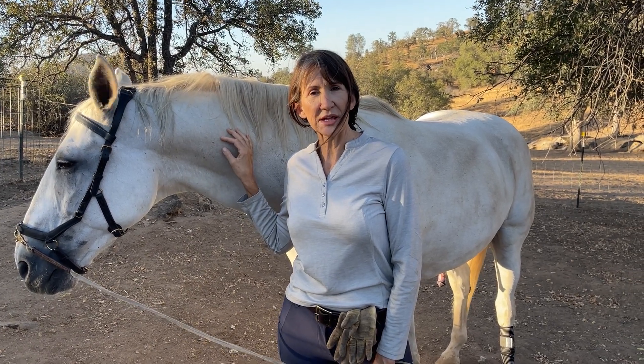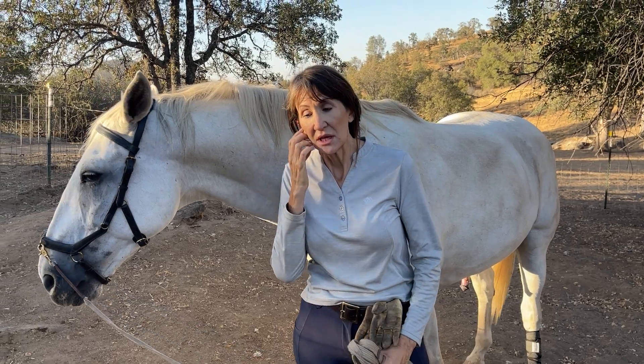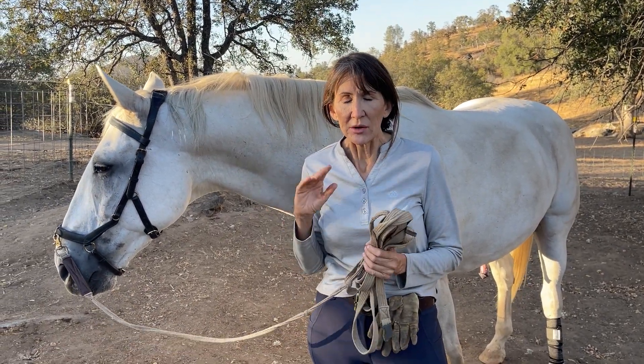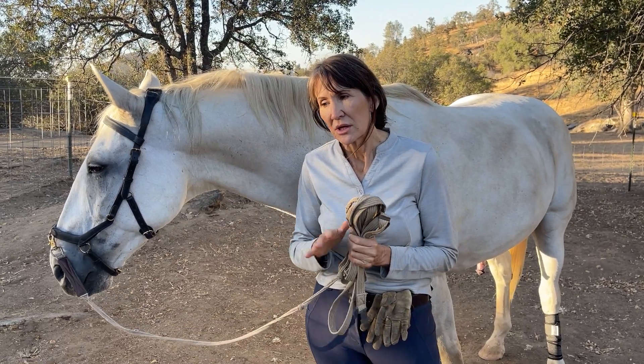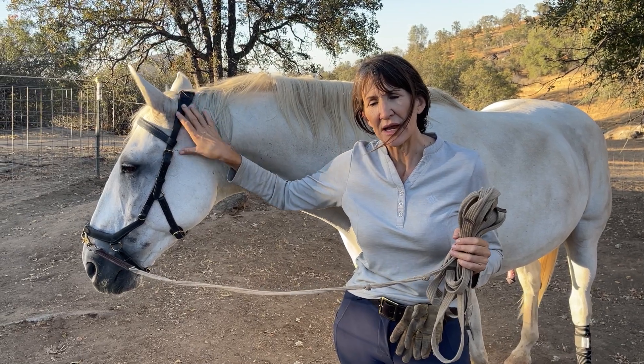Hi, I'm Monique Taylor, owner of Canyon Mist Ranch, LLC. I am an equine massage therapist, a dressage rider, and I've rehabbed a number of horses. I want to talk to you a little bit today about the fit of equipment and how it affects your horse and how they move.